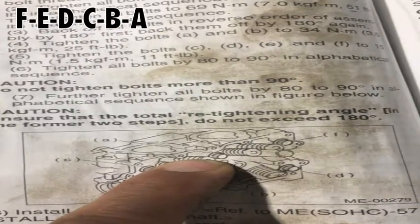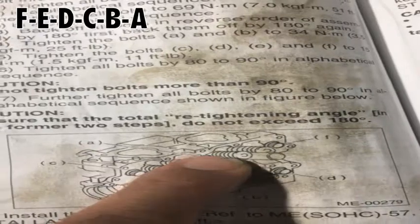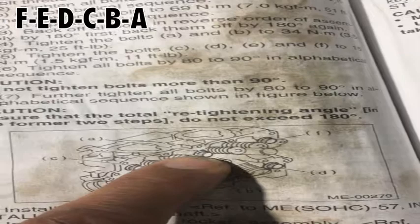So we're going to do it twice, 180 degrees. You can see how it's crisscrossing — F, E, D, C, B, A. I don't know why they make you do it that way, but that's what we're going to do. It's 180 degrees, loosen it, and then another 180 degrees — totals 360 degrees, a full turn. 180 degrees each time, not in one go. We do the sequence in reverse: 180 and then 180.